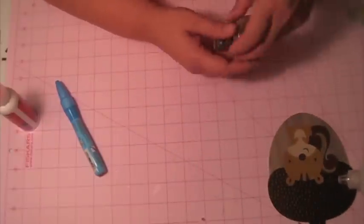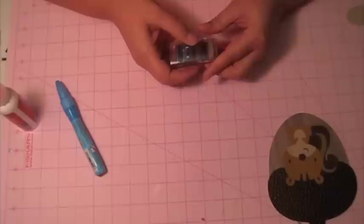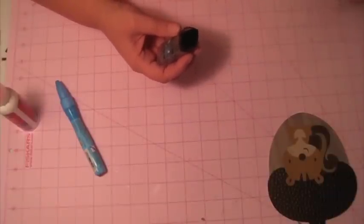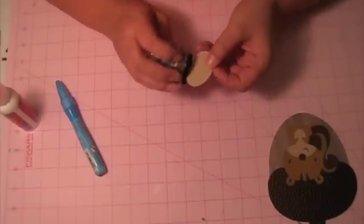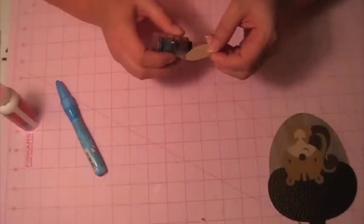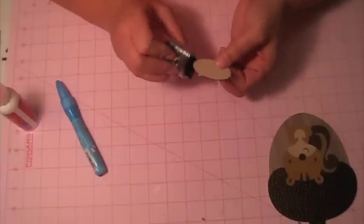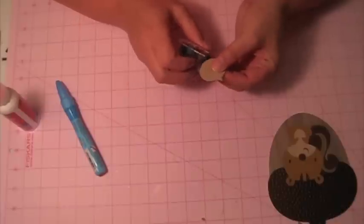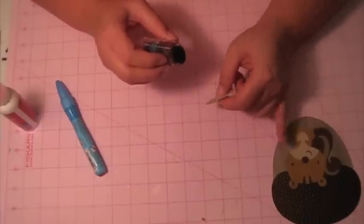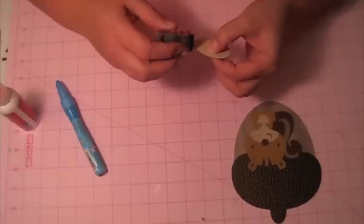I'm contemplating on whether or not I want to put the sentiment in a conversation bubble. I'm going to ink it up first — just using a cat's eye to do that. All the paper I used today is from my scraps, with the exception of the wood green one, and that's from the green stack, the Die Cuts with the green stack.